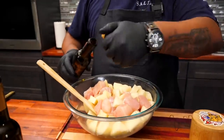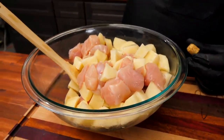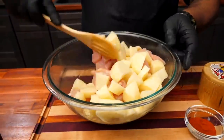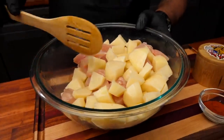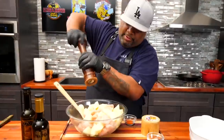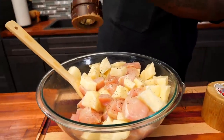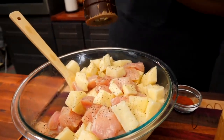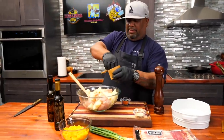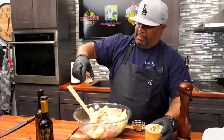Now it's time to start building flavor. I'm using the infused garlic olive oil — about three tablespoons — to get everything coated. Right off the bat with the chicken and potato, as soon as it hits, it kicks back an aroma that tells you you're doing something right. I'll start with my pepper, grinding generously — this is my base coat.